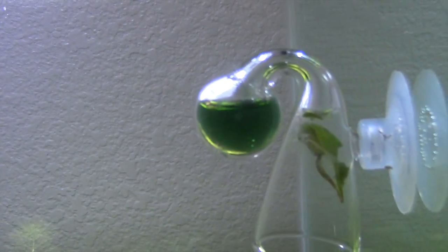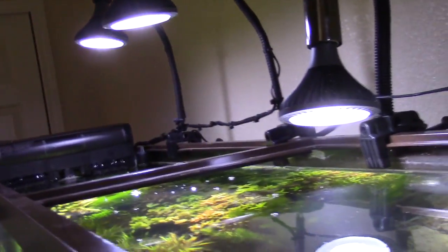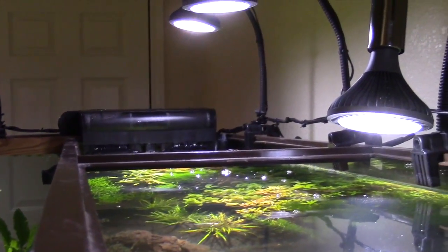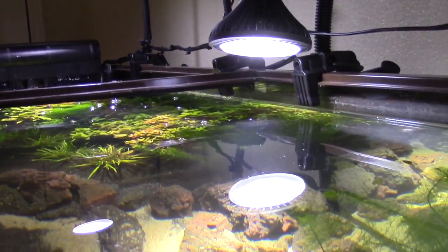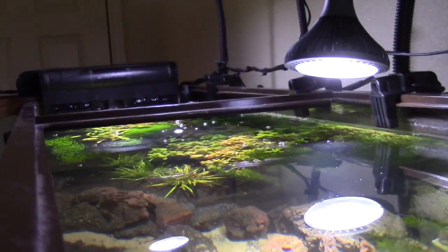I went and bought a 120 tall, ordered all the live rock and dry rock from Bulk Reef Supply, and set up a 120. That was probably about seven years ago. So I've been doing aquariums for about 10 years now.